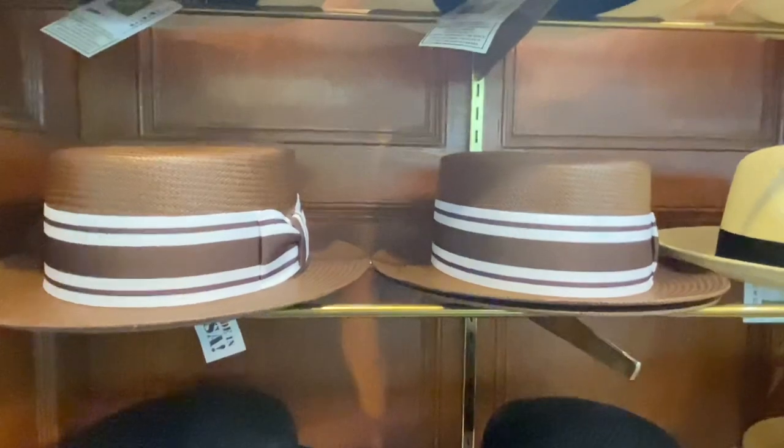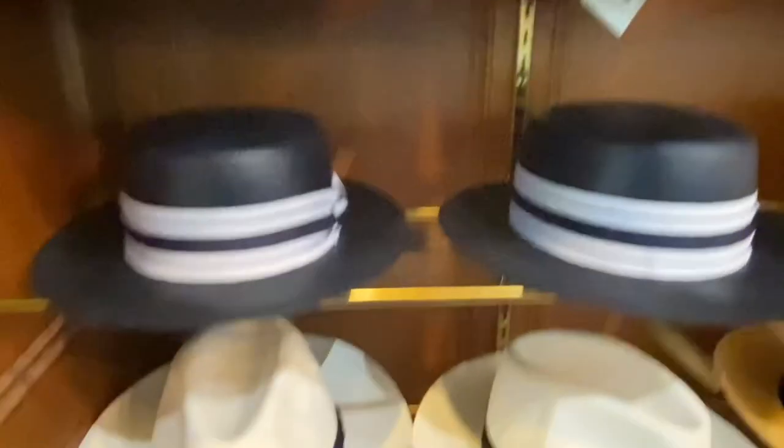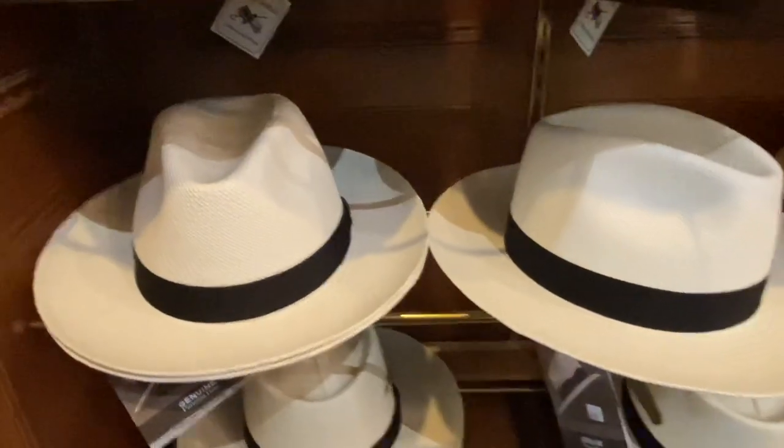Here's some beautiful Panama boaters — those boaters are hand-woven. Here's some boaters made out of Shantung. Shantung is what those cowboy hats use; the Stetson Westerns are made out of it. It's actually a fancy paper straw.